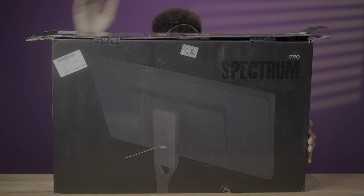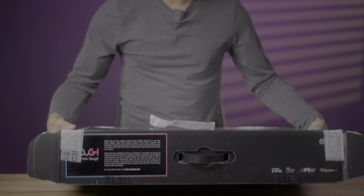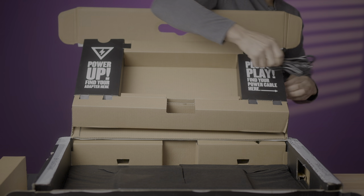Do people still care about unboxings these days? I hope not because customs absolutely ravaged my Doe Spectrum 1 box. But the good news is that there's not really a lot to be seen in a Doe Spectrum 1 unboxing anyway, because it doesn't include a stand. It doesn't include any sort of cables outside of the power cable. It's a pretty simple affair.